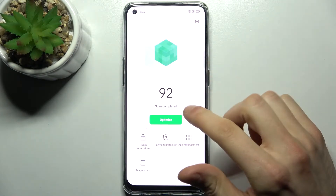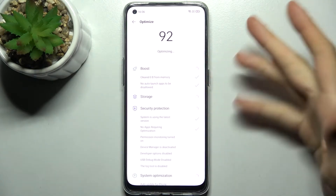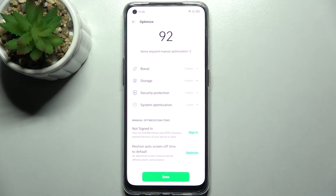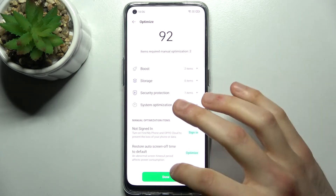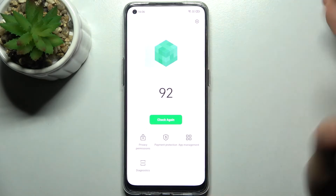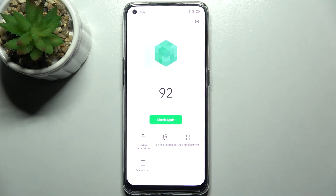All you need to do is tap the optimize button, and it automatically boosts your memory, cleans your storage, and checks your security protection — and that's how you can speed up your device. After this, it will run slightly faster for sure.